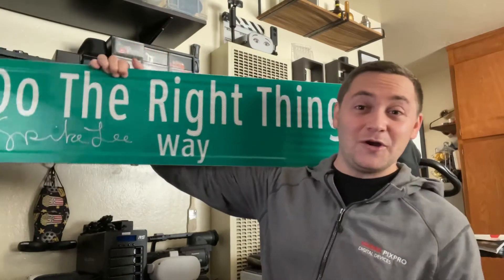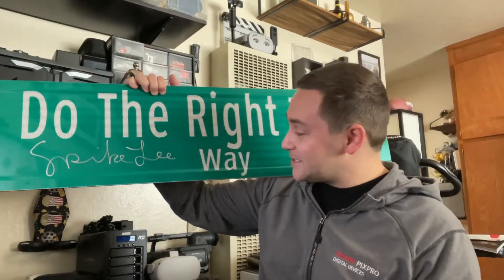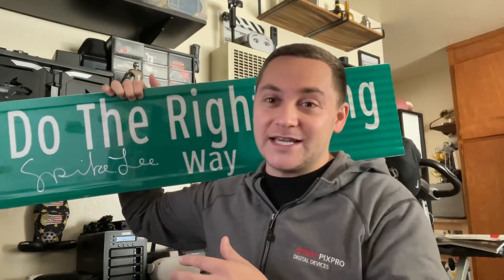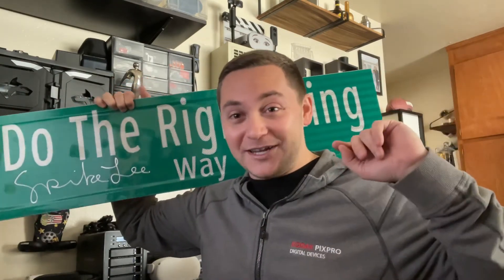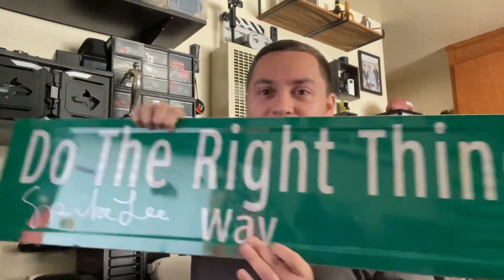Anyway, wanted to let you know I got this cool piece of memorabilia. Thank you all for helping me get to 14,000 subscribers. I'll let you know when we get to 15, then 16, then 17. Hope you all are having a great day. I have other cool announcements coming up this week. Thanks for watching — hit that like button, hit that subscribe button, hit that notification button, and I'll see you in the next video. And always do the right thing. Peace.